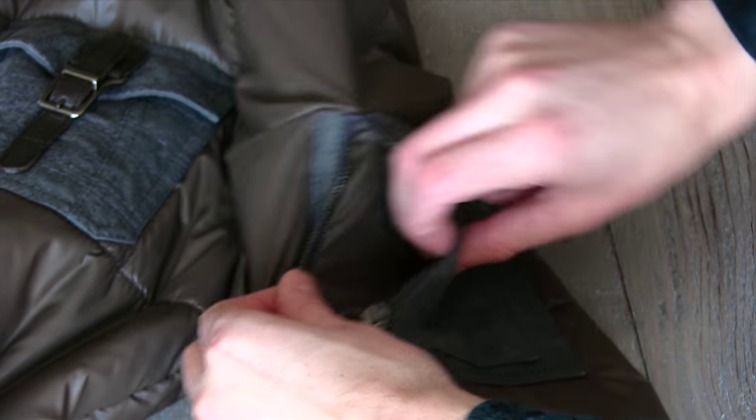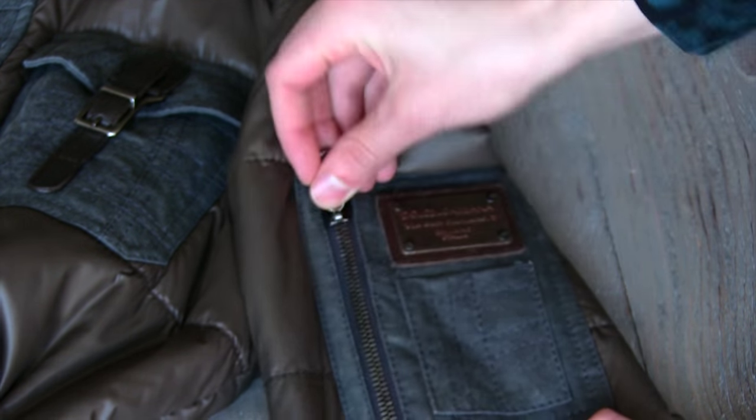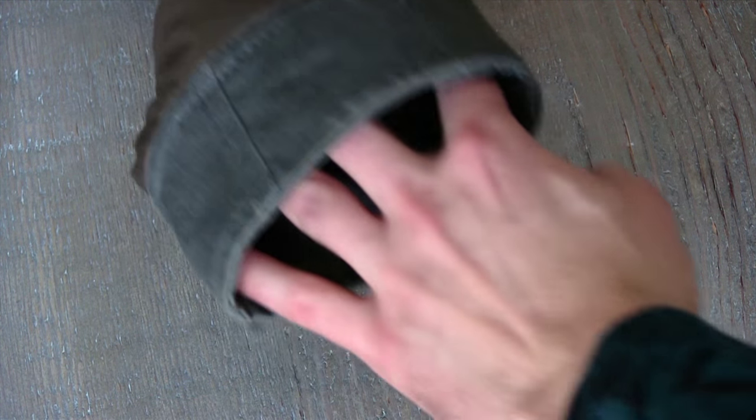The main thing with all these Dolce pieces back in the day is they all had that giant plaque on either the sleeve, the back, or on the pants. It was very hard to find anything by them that didn't have this plaque. That pocket is functional, however the inside of the pocket is just the outside of the jacket, so I wouldn't risk putting anything in there and potentially tearing the lining and having down go everywhere.